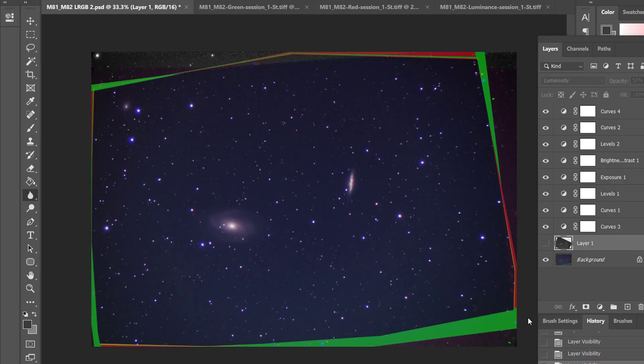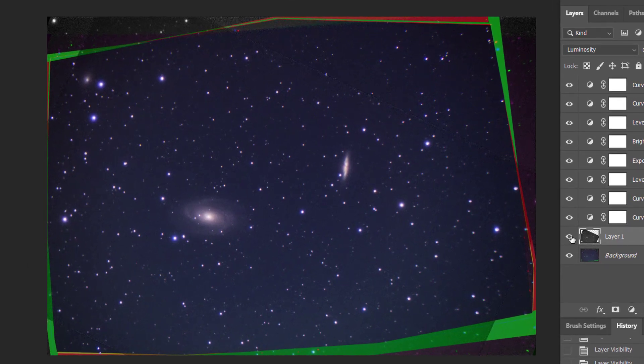One thing I really like to do with my astrophotos is look at the difference in RGB with luminosity and without it. This is an RGB photo without luminosity — you can see the color is present. When you add the luminosity layer, you really get a lot more detail in galaxies, you brighten up the image quite a bit, and it just looks better with luminance. You're going to get more chromatic aberration because it is a clear filter and this telescope is not designed for astrophotography, but it's fun to look at the difference between RGB and RGB plus luminance.